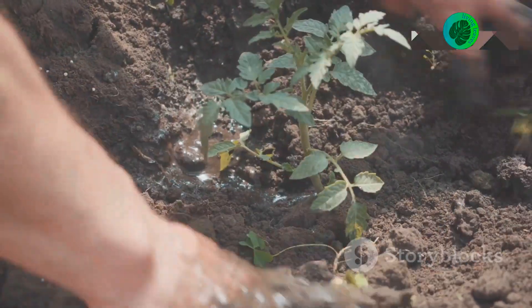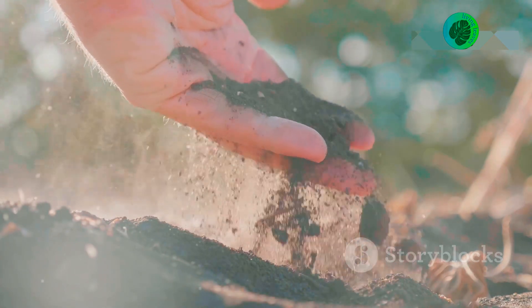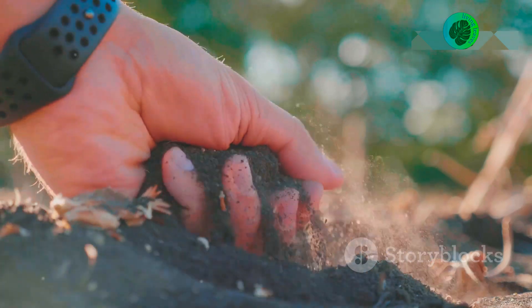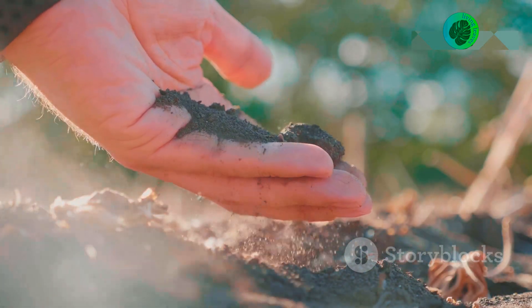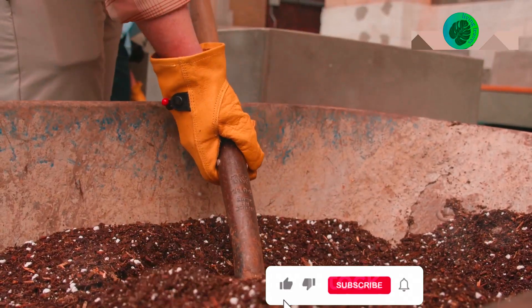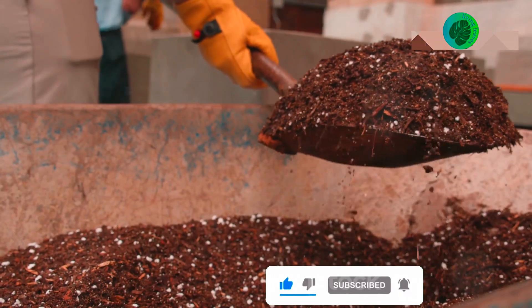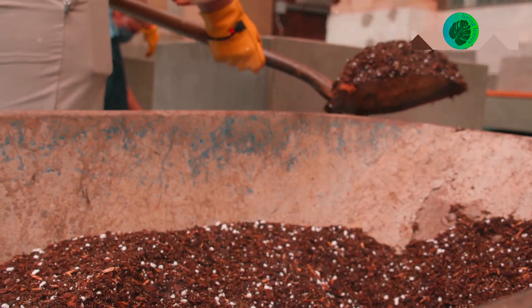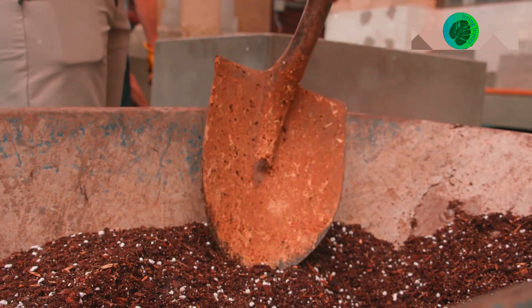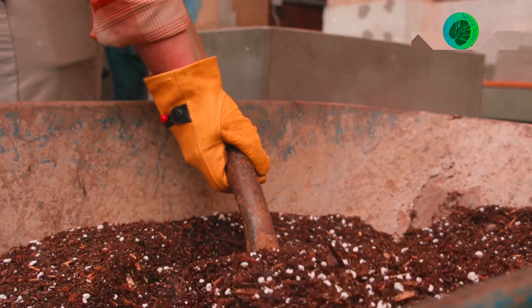Limestone powder is a valuable tool for gardeners. It helps create healthy soil conditions for thriving plants. By understanding its benefits, application methods, and potential drawbacks, you can use limestone powder effectively. Remember to test your soil regularly and follow the recommended guidelines. With a little care and attention, you can enjoy a bountiful and beautiful garden.